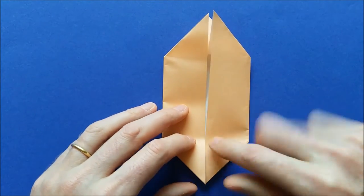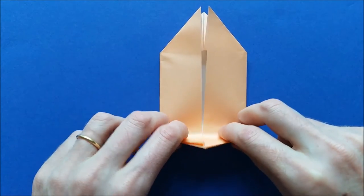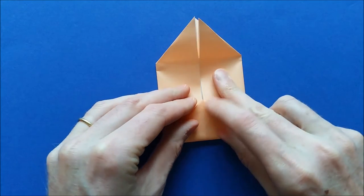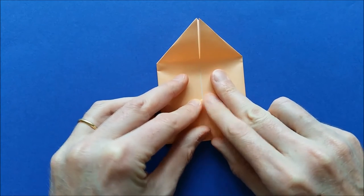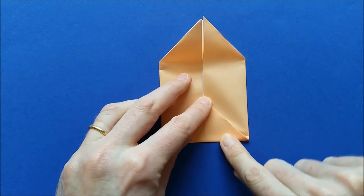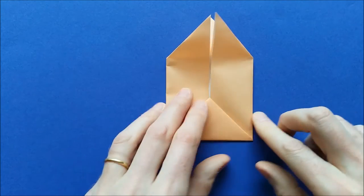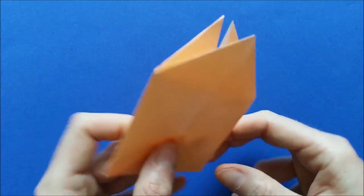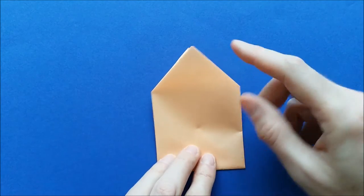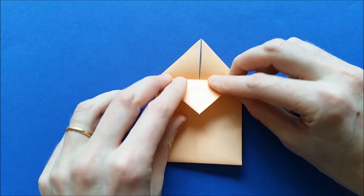We're going to fold all the bottom tips upwards. Fold all the layers and mark the fold well. Then turn the model to the other side. We'll take one layer here of the top tip and fold it down.